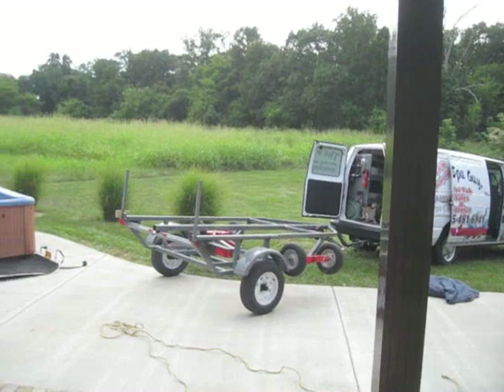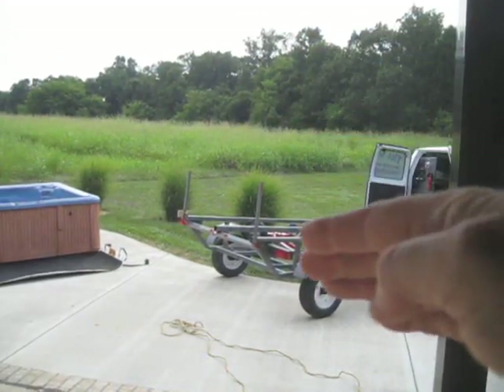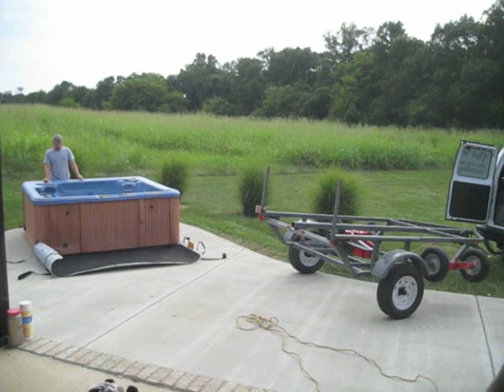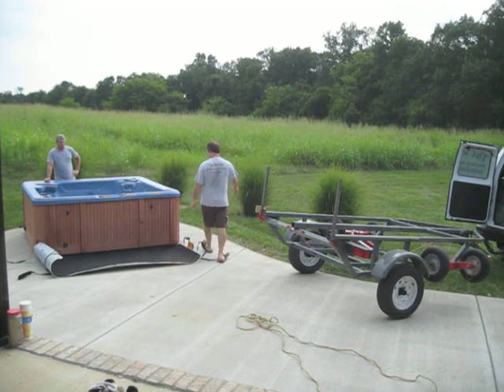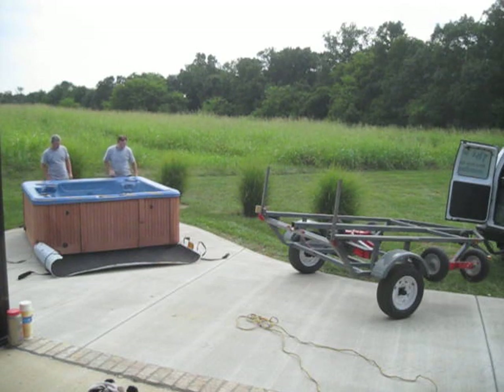We're getting ready to load this thing. We've got the trailer. What I did was pulled the red cart off the back and did the L's where the L brackets will flip down. Now we're going to stand the tub up on the slider and pull it around. Because it's backwards right now, we want the bottom of the tub facing the dolly. So what we're going to do is flip it up on the Teflon slider, spin it around and then dolly it. Just watch and learn.